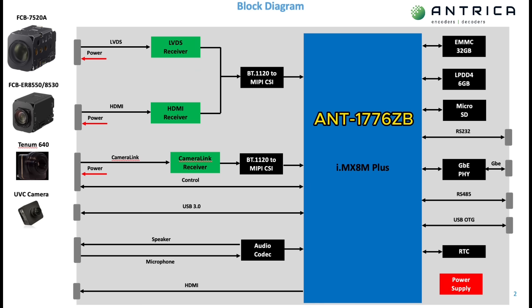To summarize, here's a block diagram of the ANT1776 without the AI chip fitted. As you can see, we support the various Sony ZoomBlocks, Tenom, FLIR, night vision cameras, as well as analog and USB 3 cameras, plus a variety of camera link and MIPI interfaces. The main feature of this product is that it can support three simultaneous HD streams or four composite streams plus two HD streams, and it can send these over the network as well as record them to the onboard storage.